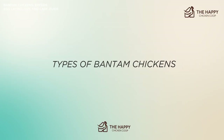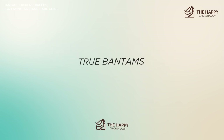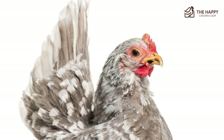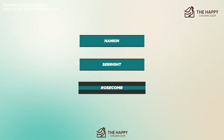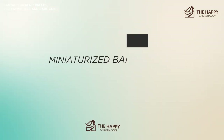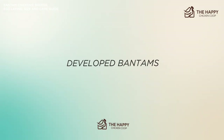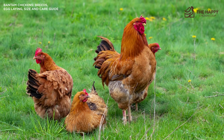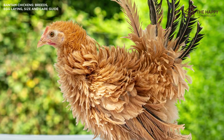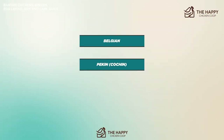Now let's talk about the types of Bantam chickens. Strictly speaking, there are three types. There are true Bantams — these have no large fowl counterpart. They are naturally occurring with no input from humanity, like breeds such as the Nankin, the Sebright, and the Rose Comb. The second type is the miniaturized Bantam, made from standard breeds like Rhode Island Reds, Cochins, and Orpingtons. The third type is developed Bantams — small breeds that have been further developed with some human help, and they have been around so long that their origins are sketchy at best. Breeds in this category include the Belgian, the Pekin, and the Japanese.